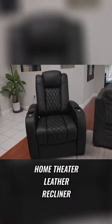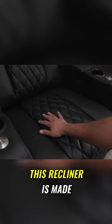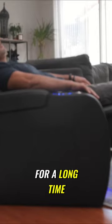And this is where the Welindia Electric Home Theater Leather Recliner Sofa comes in. This recliner is made out of handmade, genuine, high-quality leather and comfortable padding. You'll be sure to rest comfortably and it holding up for a long time.